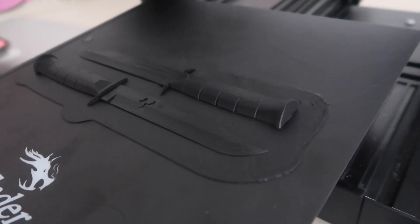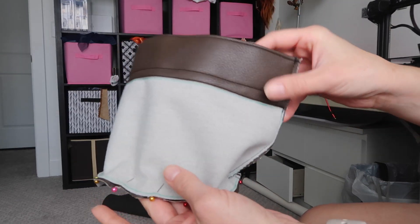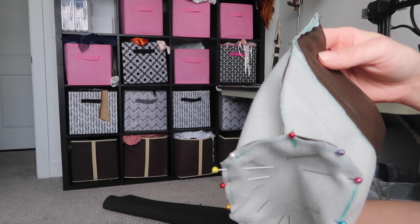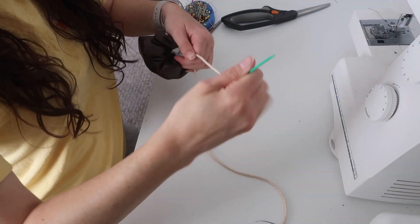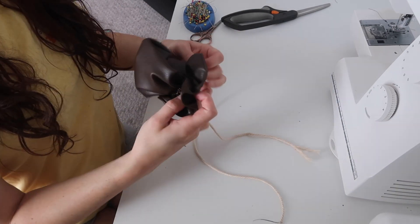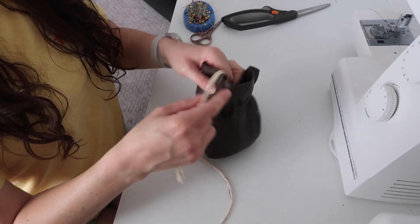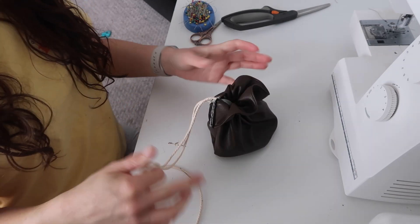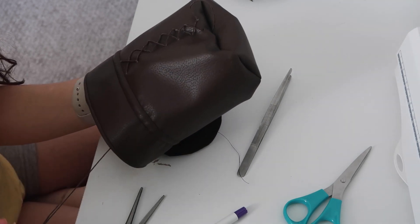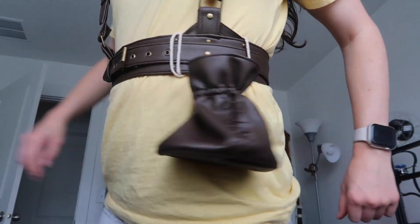Then I 3D printed and finished Imogen's leg knife — you can see how I painted and finished it on my Instagram and TikTok. Only a few pieces left. The first one is this very basic round-bottom drawstring pouch. I made it out of the same faux leather as the harness. I hand stitched some waxed linen cord onto the outside of it to match the reference photo, and I added a piece of craft foam in the bottom to keep it from being too floppy.